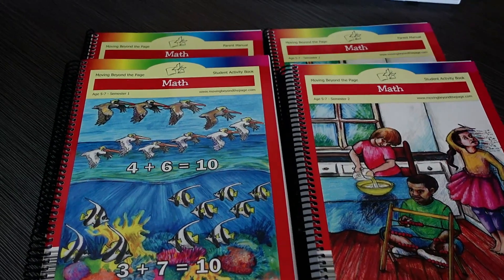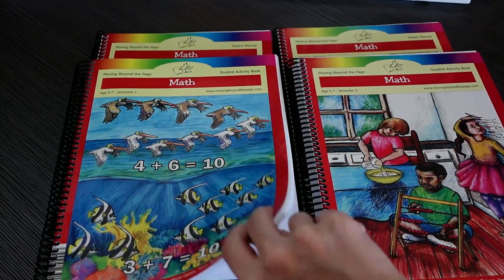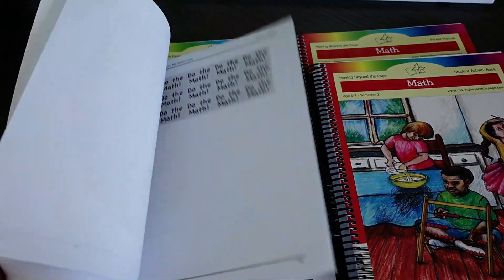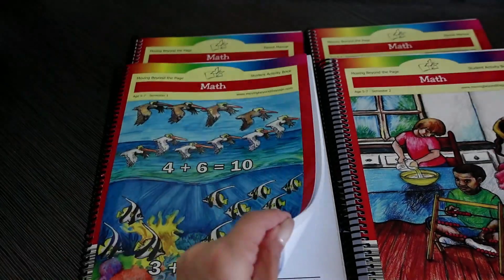With math, you have two semesters. So instead of concepts, we are now talking about semesters — semester one and semester two. For semester one you have your parent manual and your student activity book, and for semester two the same: a parent manual and a student activity book. Your child is going to complete 10 math units over these two semesters. Each unit can last three to six weeks, and the year will wrap up with a one-week review.